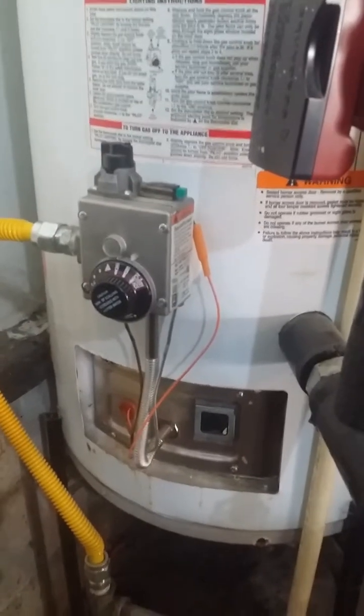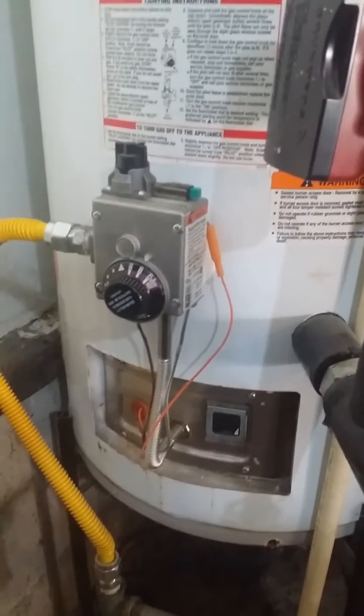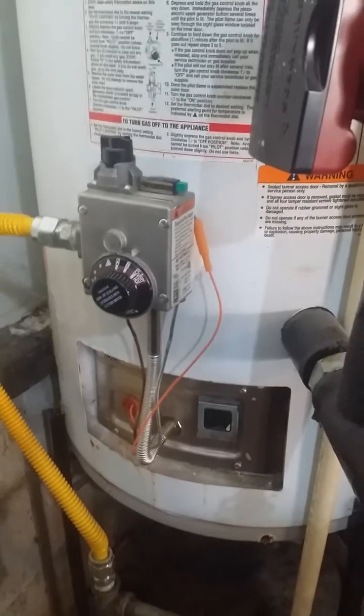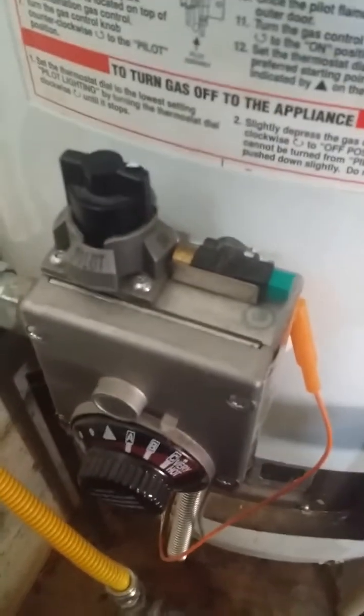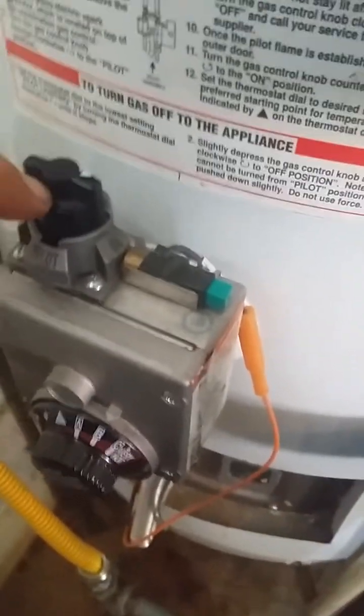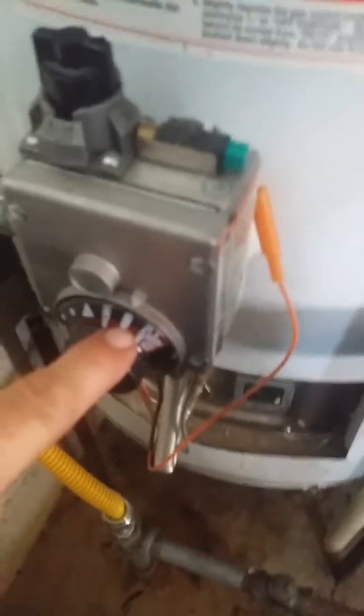There are a few important things that you need to know and you'll not have a problem completing this task. When you come up on your heater, assuming that the heater is not lit, you're probably going to see your buttons here being in this particular position — being on, being at a temperature that you wanted.